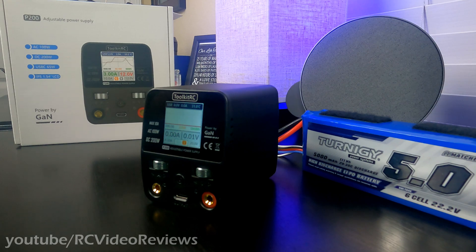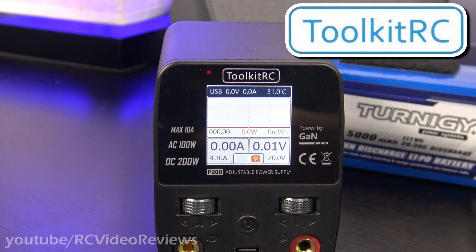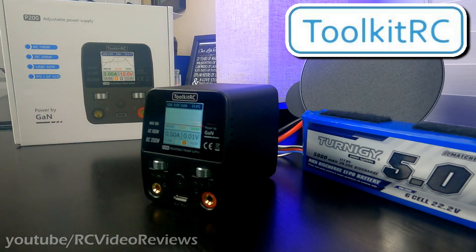Hello, welcome to RC Video Reviews. Today we're taking a look at the P200 desktop power supply by Toolkit-RC. This video is sponsored by Toolkit-RC, who sent me this P200 for review. I'll have links in the description for Toolkit-RC including all the specifics and marketing information, as well as affiliate links in case you'd like to buy one for yourself.